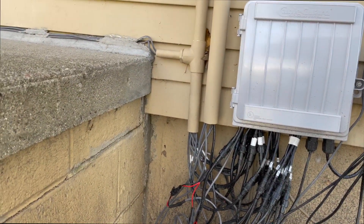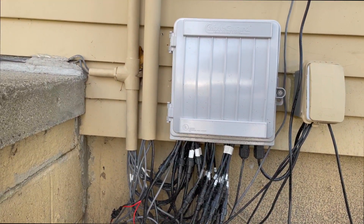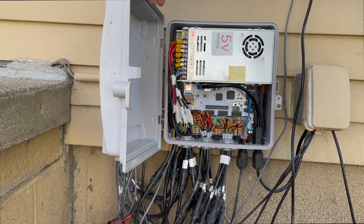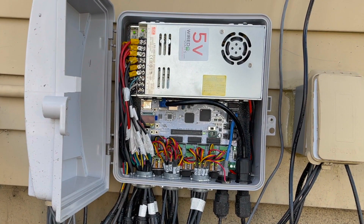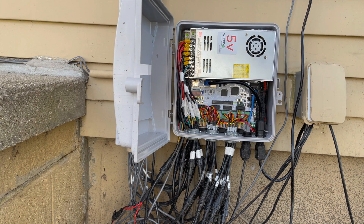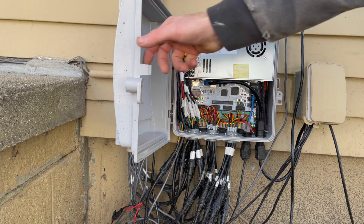Next up we have our main controller box. This also has an F16 v3 in it. We are again using two five-volt power supplies — the blue wire is for serial output that goes to the smart differential receivers, and the black wire is the data in that connects to one of our network switches. This controls all of our outlines, candy canes, mini trees — really the majority of our show.